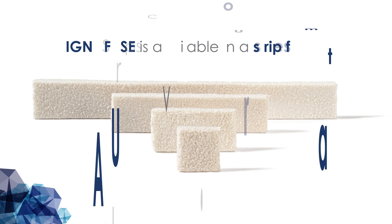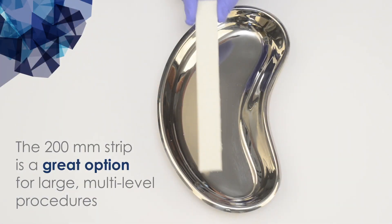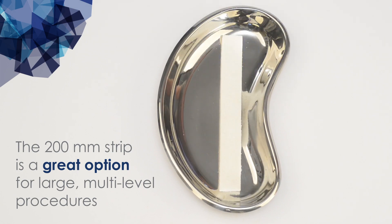The strip format comes in four sizes ranging from 25 to 200 millimeters long. The 200 millimeter strip is a great option for large multi-level procedures.